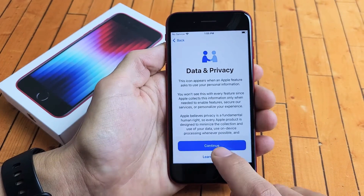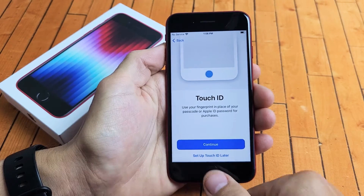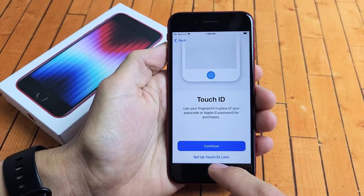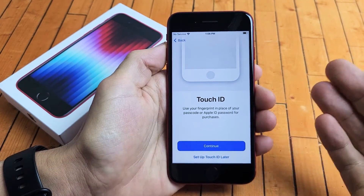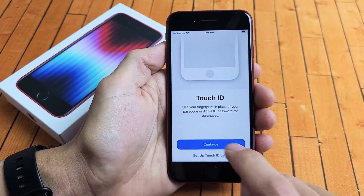Data and Privacy — we're going to tap on continue right here. Next is Touch ID, basically a fingerprint password. You can set this up now or set it up later, or never do it. I'm going to go ahead and set mine up now, so I'm going to tap on continue right there.